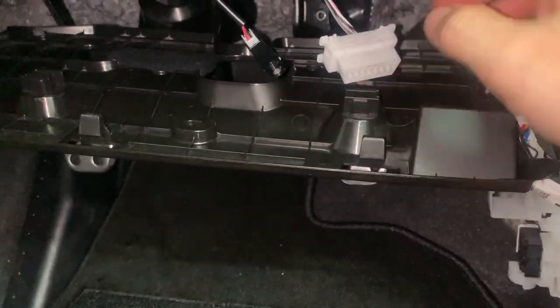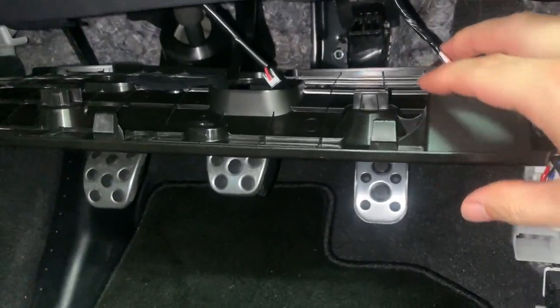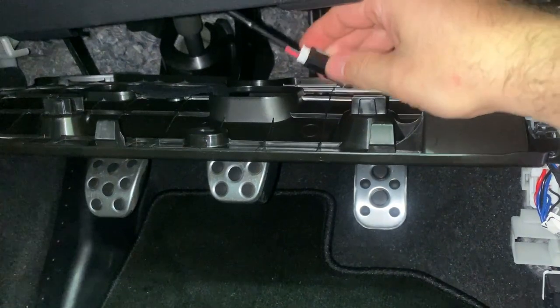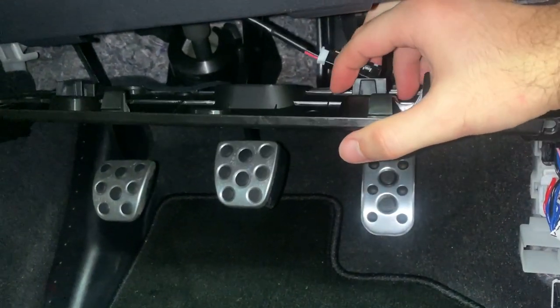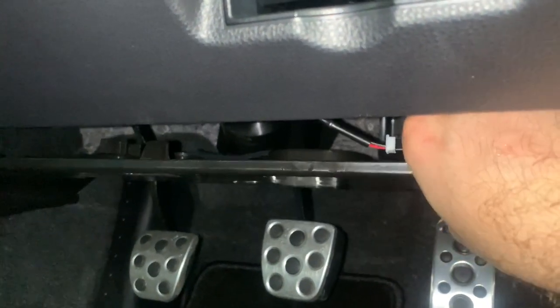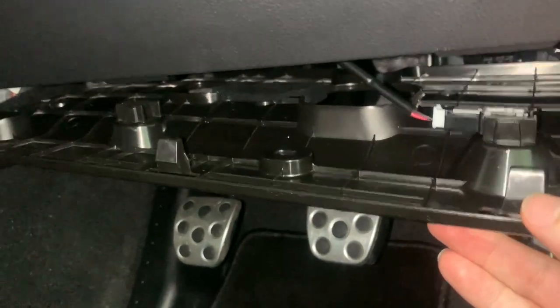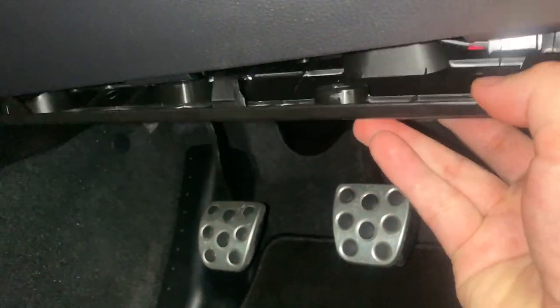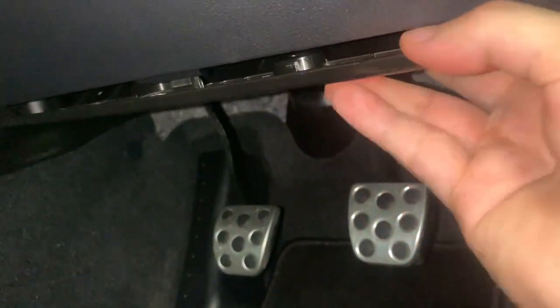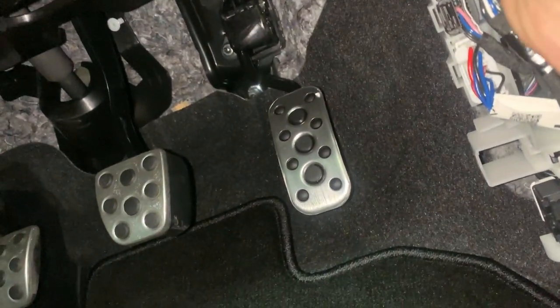Let's plug these things in first — just the OBD connector and the LED. Good. Let's get the screws in.